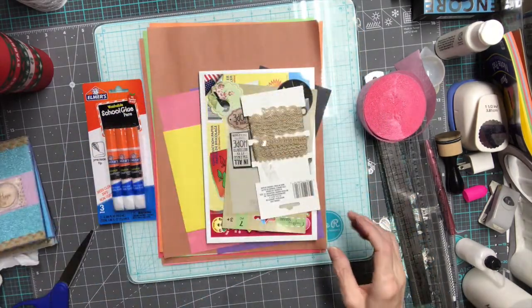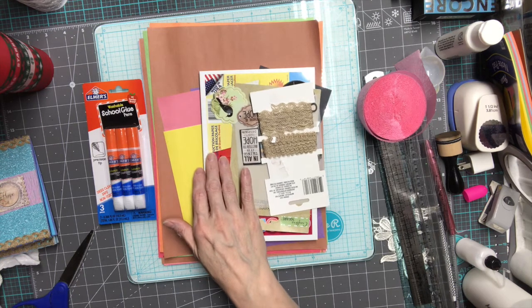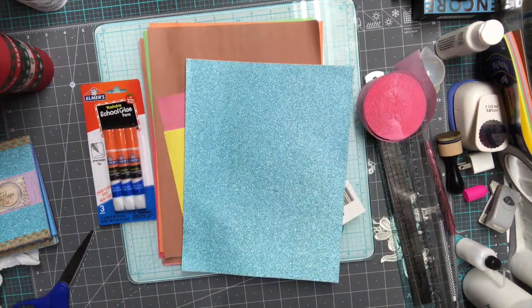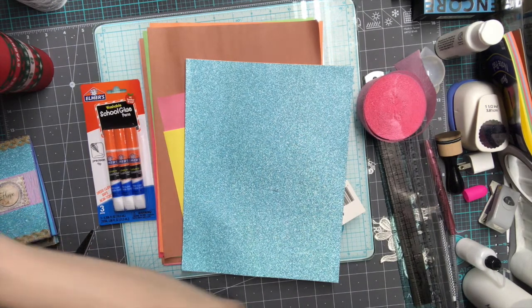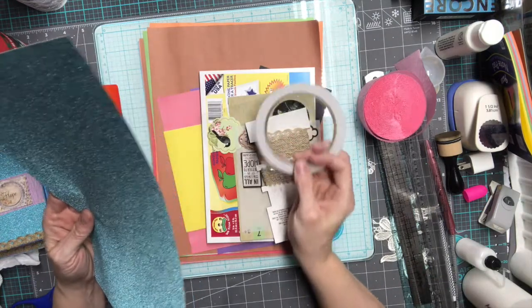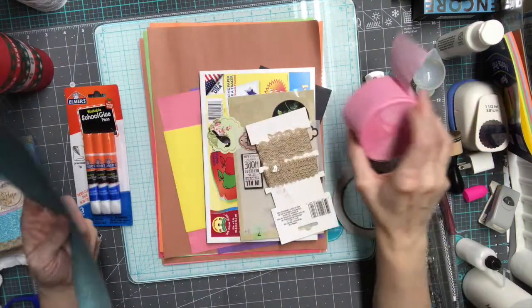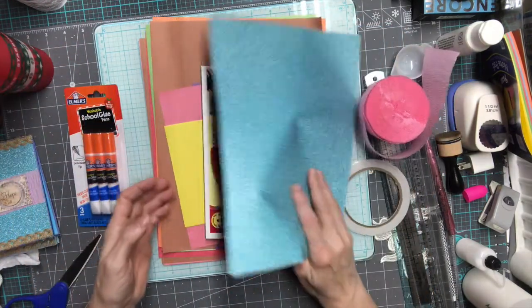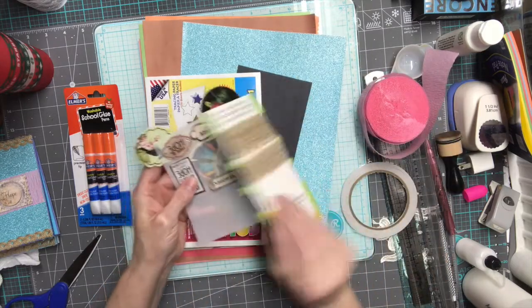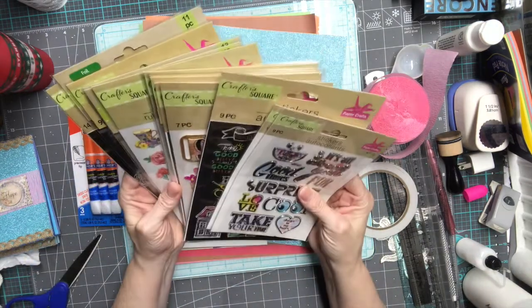What I used was construction paper from the Dollar Tree, glitter paper, glue from the Dollar Tree, double-sided tape from the Dollar Tree, and some decorative craft paper. I also got some trim and stickers — these stickers are from the Dollar Tree, they're called the craft square stickers.